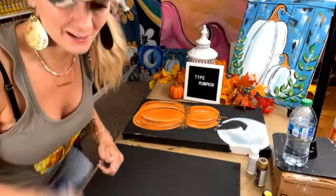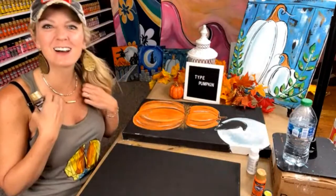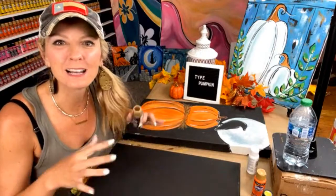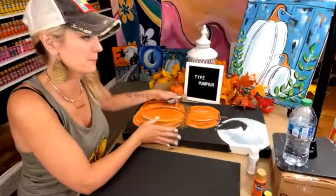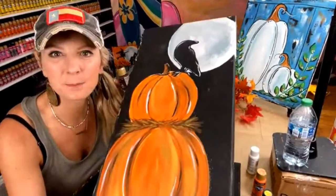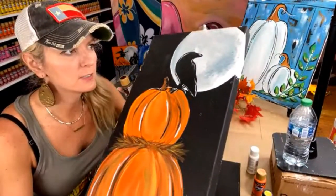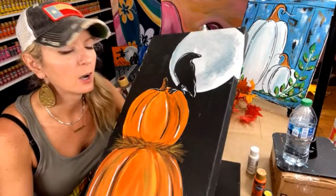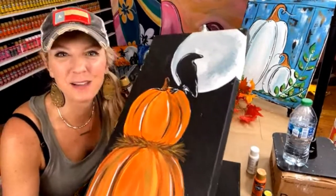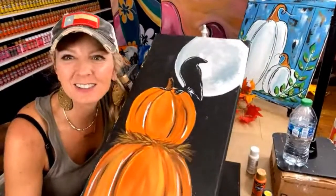First off, I just want to say hello — I have missed you so much. I've been on vacation, popping in a little bit here and there. I'm so happy to be back in the studio and happy to be painting with you.